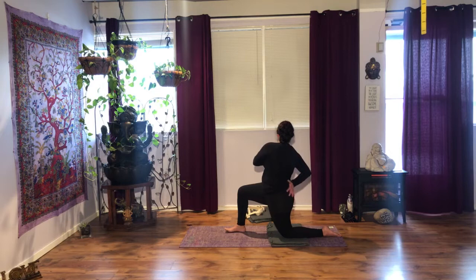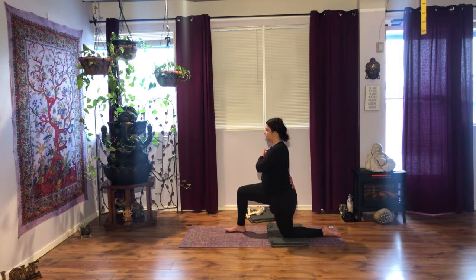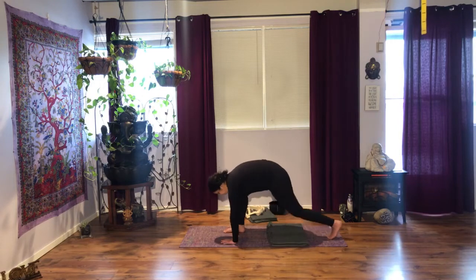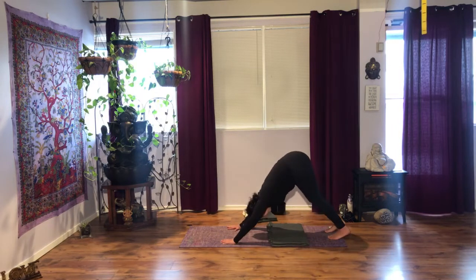Inhale, bring your hand on your lower back. Exhale, come back to upright. Rotate your torso back to center. Inhale, out to the side, T position. Gaze maybe up. Exhale, hands by your front foot. Curl the toes under, pick up the knee, and step back onto your downward dog.